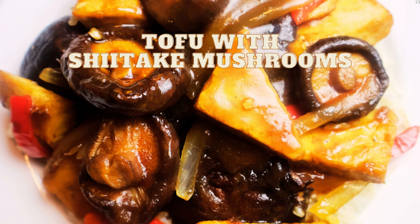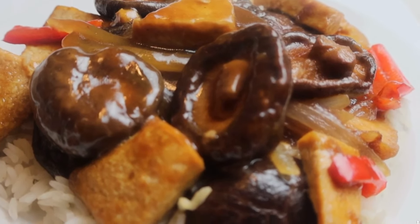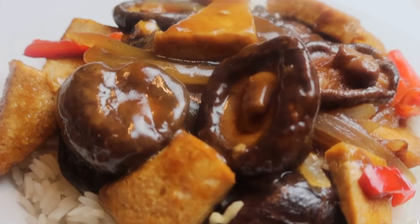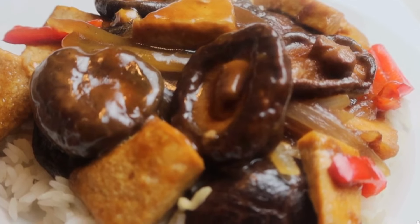Hey y'all, today we're making tofu with shiitake mushrooms. Just look at how gorgeous that is — we are making a braised tofu stir fry with whole dried shiitake mushrooms.